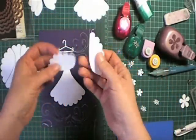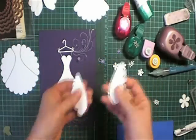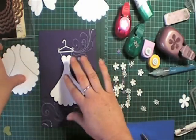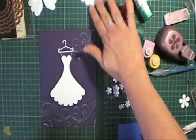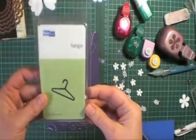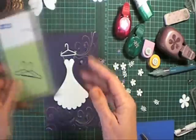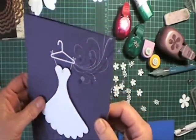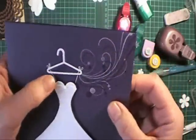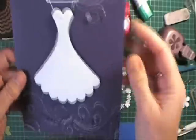Don't throw out these pieces because I reckon these would look really cool as wings on something — another idea you can use with the cut out. So we've got our main dress here. I've cut a coat hanger from this Quick Cuts die — it's a little hanger die — and I've glued that onto the card. Then using a white gel pen I've just drawn little ties up here to connect it to the hanger.